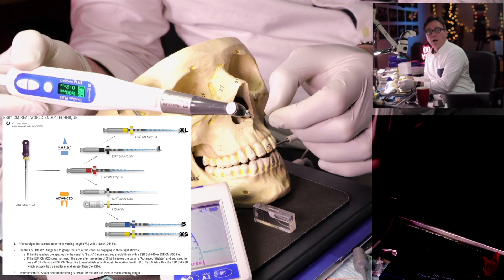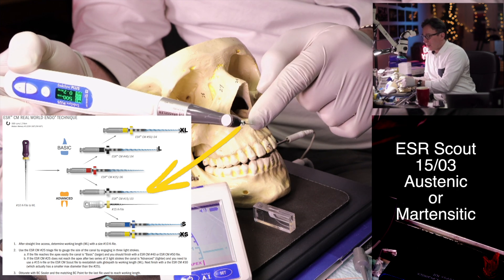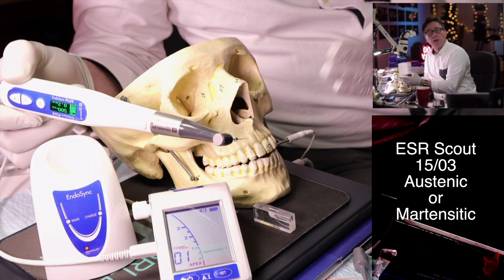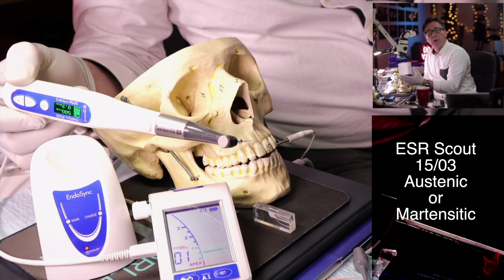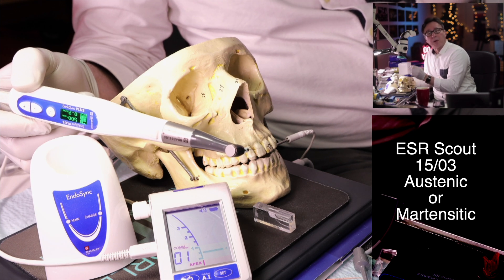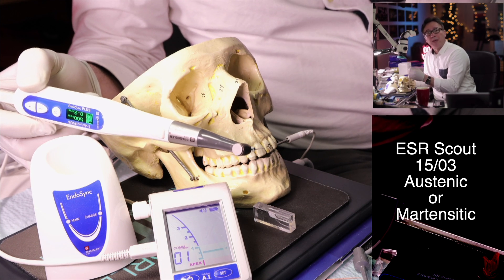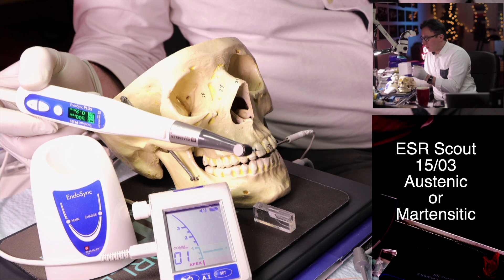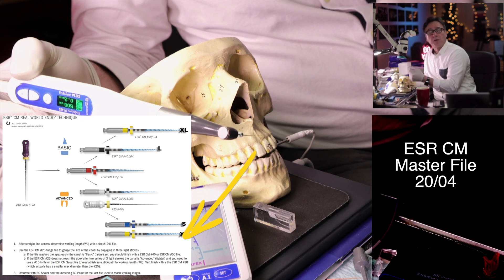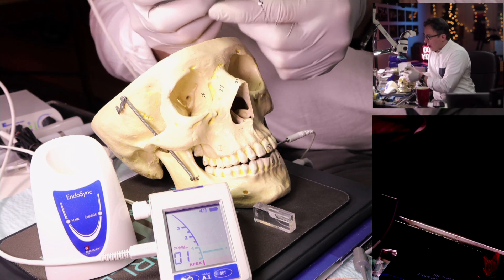I'm going to demonstrate the ESR Scout file, which has recently been updated. You have the 15/03 file in two flavors: austenitic and martensitic. Originally it came in martensitic, but that's way too flexible. I personally prefer an austenitic version for working length measurement — it has more strength and can navigate curvatures while digging through. There's also a new 20/04 finishing file added to the ESR CM line.